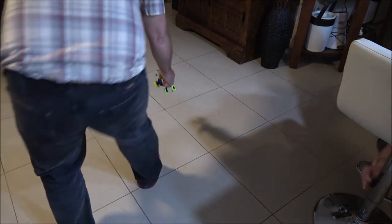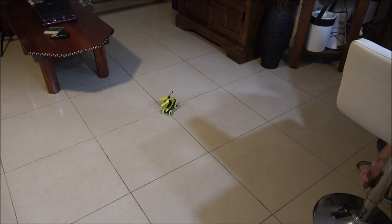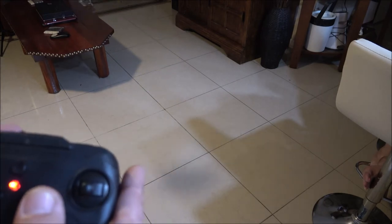It shouldn't do that — it should go straight up in the air. That little thing you got with your hand flies better than that. I'm trying to trim it out and it's not... there it goes.